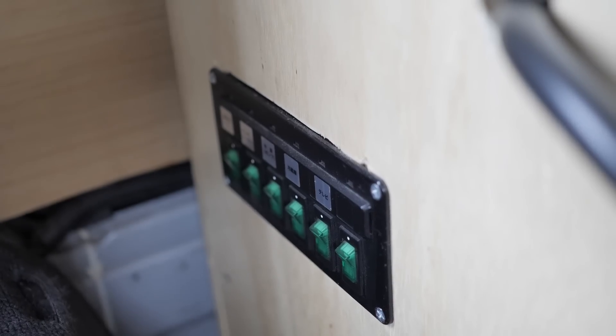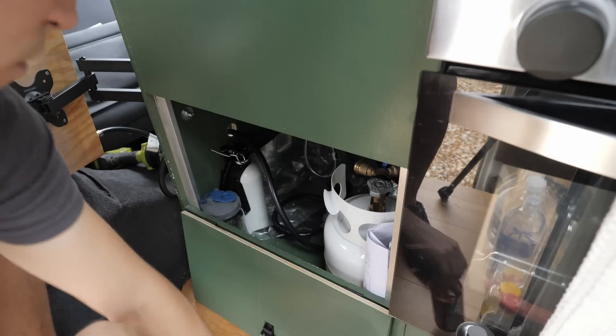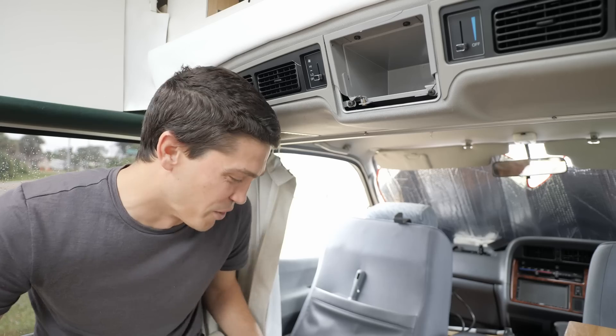I have a bunch of stuff coming in the mail — it should be here today and tomorrow. But before I can even start thinking about that, I just need to start cleaning up and get rid of the old system entirely. My plan is to use a Renogy MPPT charge controller that also has a DC-to-DC charger built in — a 30 amp all-in-one charge controller. It'll charge off the alternator while we're driving, and also off the solar panels. We won't even have to think about it — it'll just do what we need automatically.